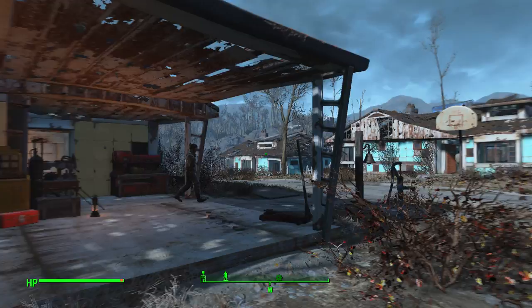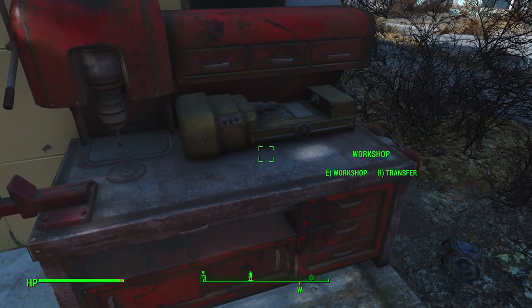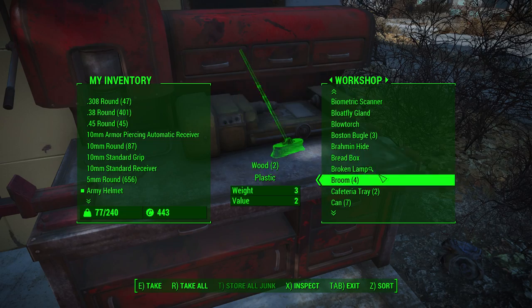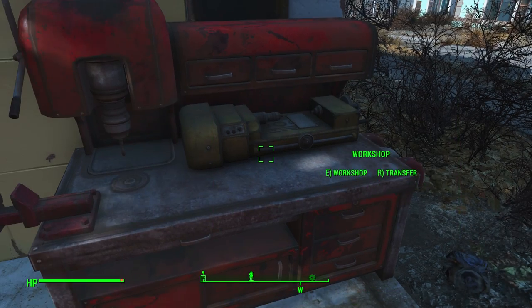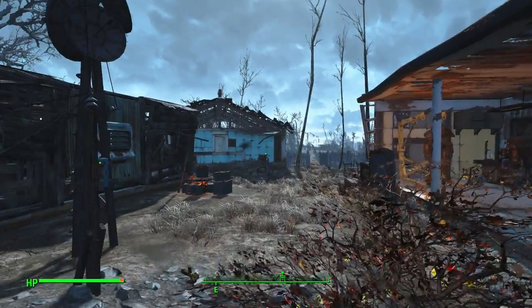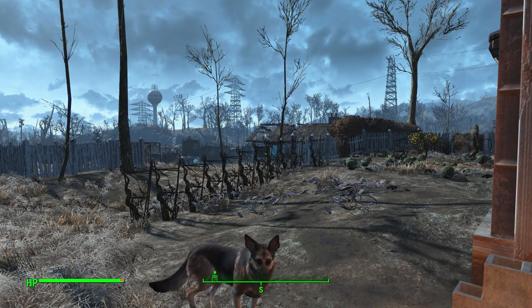You definitely need to get out there and get yourself a lot of junk. All that crap in the world — you want to get it, and then you can store all your junk here. So go make sure you take everything. Like and subscribe, and we'll see you on the next guide.